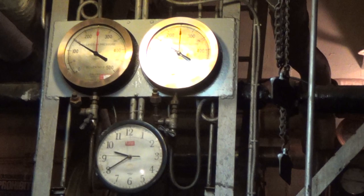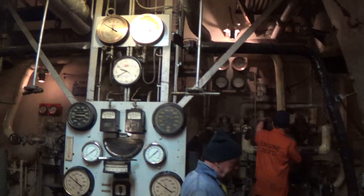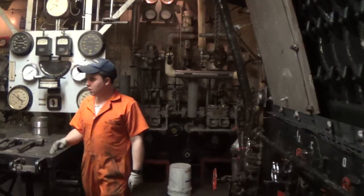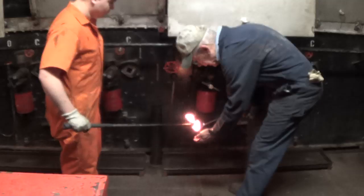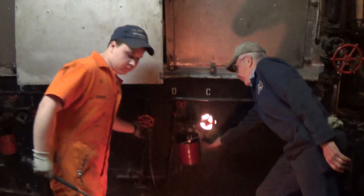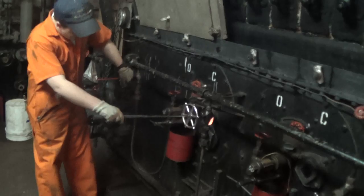It's 9:40. We got it up to 150 pounds of steam pressure. We're in the process of switching over to steam — started the force draft fan, now we've got the fuel pump running on steam. We've got everything running on steam, so we're going to fire back up on steam.